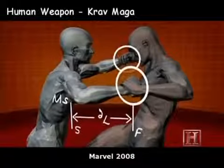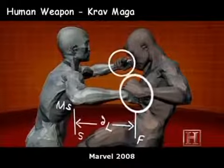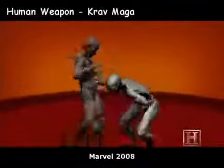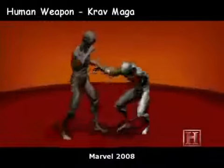Your opponent is relying on his grip strength and outstretched arms to maintain the choke. The strength of your back and shoulder muscles is greater than the applied force of your opponent's hold, so it doesn't take much to break his grip. And the closer your hands are to your own neck, the greater the leverage.